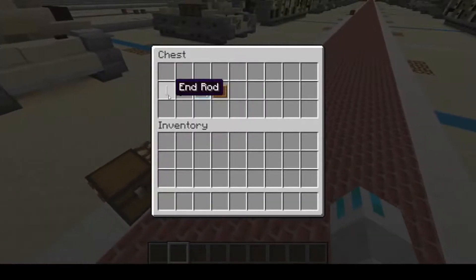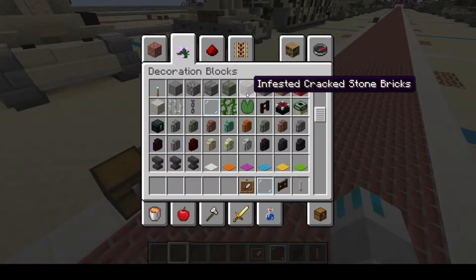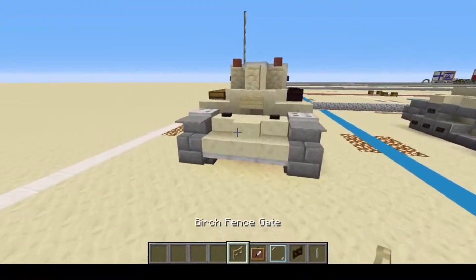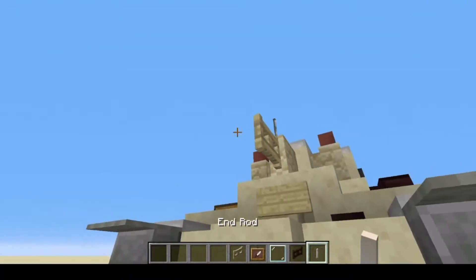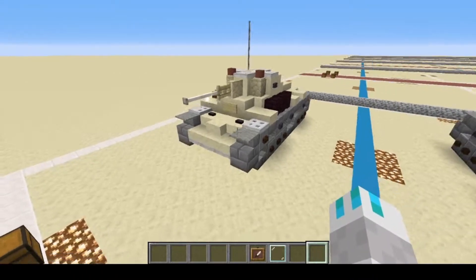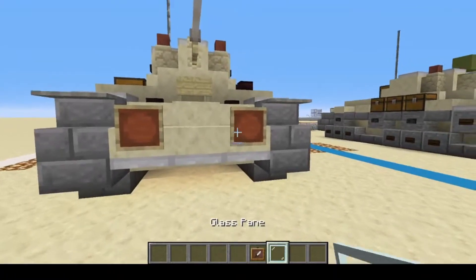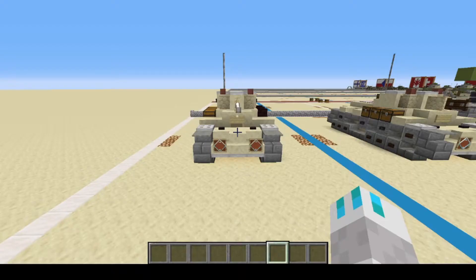Next, the last few materials, which will be end rods and a birch fence gate — we're going to swap out the dark oak for birch to blend it in a bit more. So we're going to put a birch fence gate right there, followed by one, two end rods like that. Then at the front, we're going to put item frames, and then glass panes in them for your headlights.